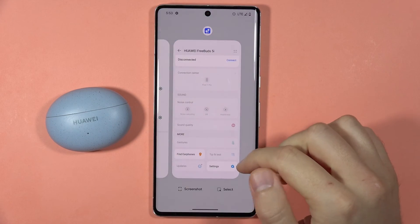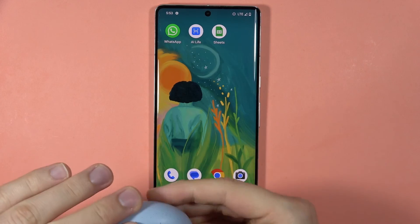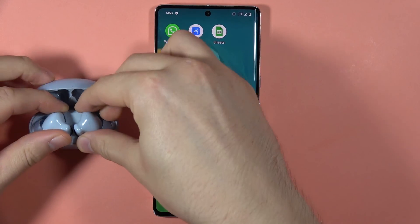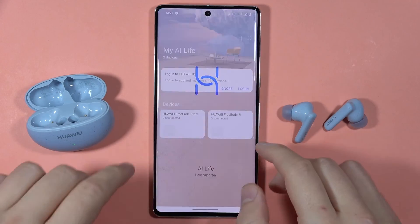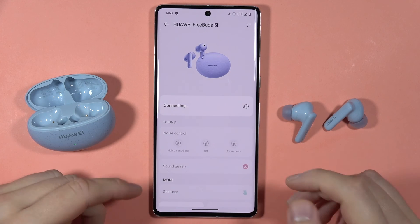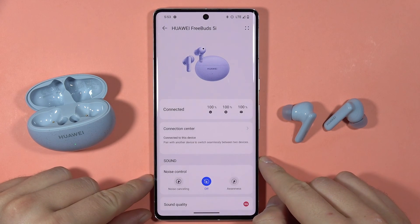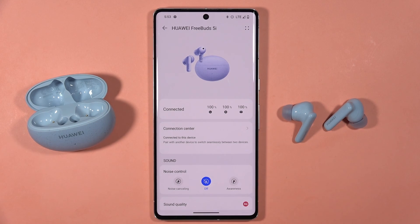We have to restart this application. After a few seconds, you can just reopen this case, remove both earbuds, and simply open the Huawei AI Life application. Select your Huawei FreeBuds 5i. And as you can see, we are successfully connected. And that's all. Bye-bye.